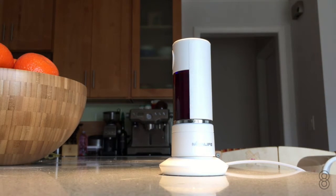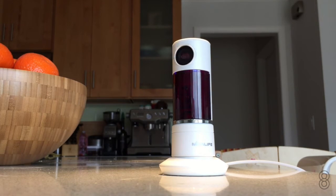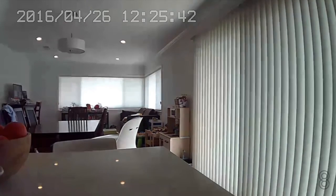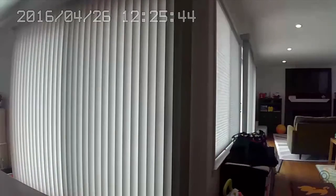It also features night vision, letting you clearly monitor your home even in the dark, can detect motion and sound, has two-way audio, and a microSD flash drive that automatically saves video directly to your camera. You can also use it to locate someone in the home in case of an emergency.